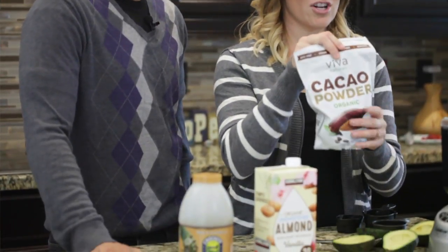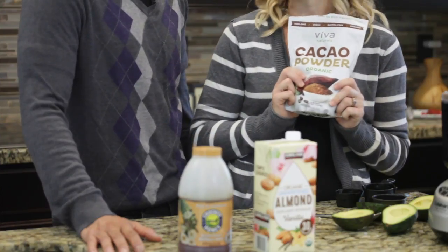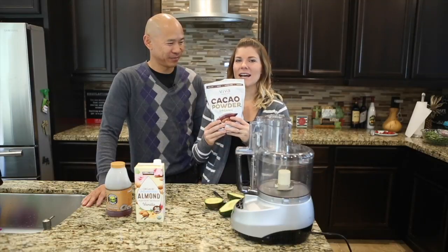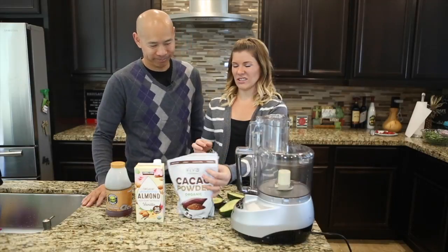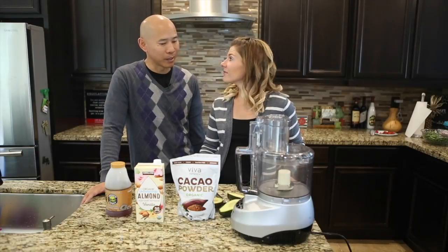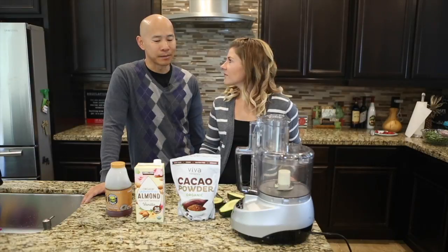And the star of the show is going to be cacao powder. I thought I was the star of the show. Sorry to burst that bubble. Being that cacao powder, this is what's going to give it that chocolate goodness without any of that crazy added sugar and artificial sweetener type thing. And cacao powder is actually a really healthy food — just by itself, it doesn't really have any sugar.